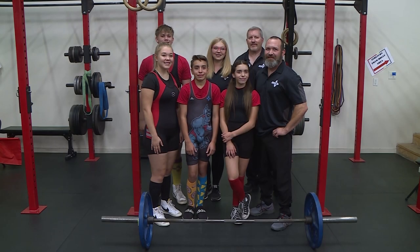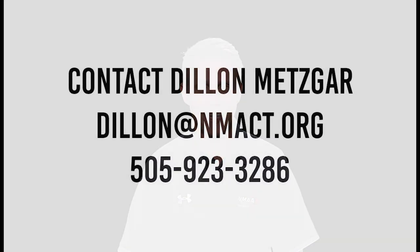We want to thank TNT Garage of Excellence and their young lifters, along with Albuquerque Academy Powerlifting and Lifting Large, for all contributing to the making of this tutorial video. We hope that you've found this helpful, and if you have any questions, please do not hesitate to contact Dylan Metzger at the NMAA. Have a safe and successful powerlifting season.